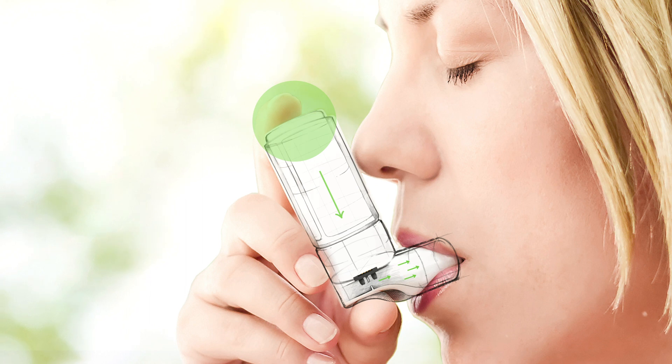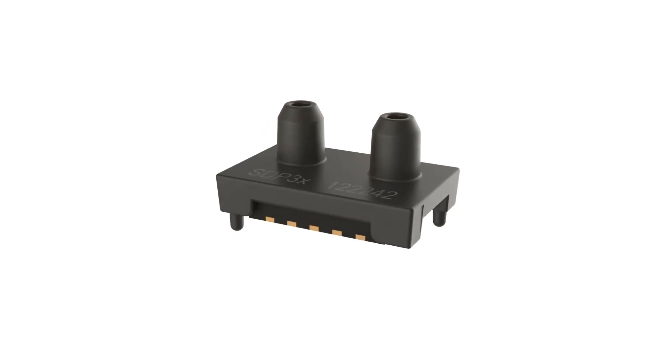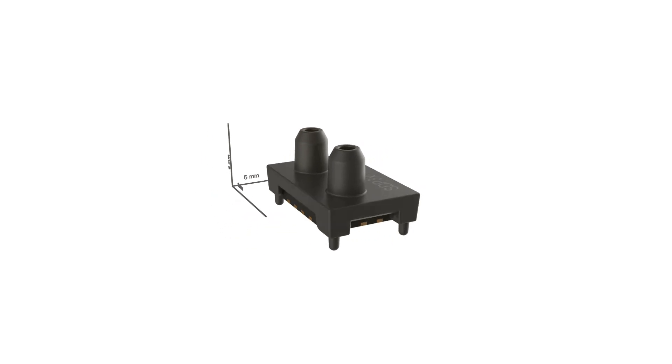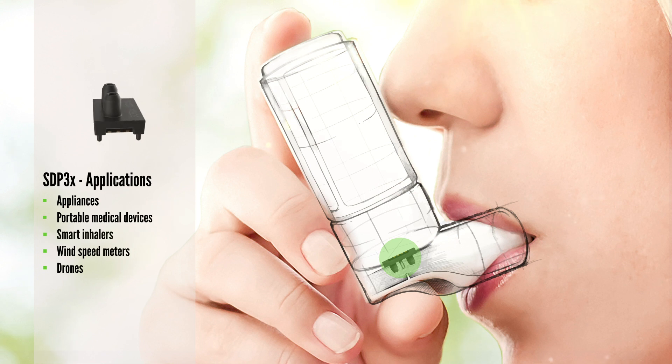The sensor's function in smart inhalers is to monitor the correct use of the prescribed drugs, and may even give patients direct interactive feedback on inhalation effectiveness. Due to its compact size of 5 x 8 x 5 mm, Sensirion's SDP3X differential pressure sensor opens up countless new integration and application possibilities for smart devices.